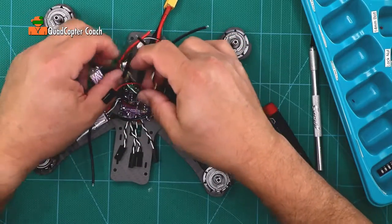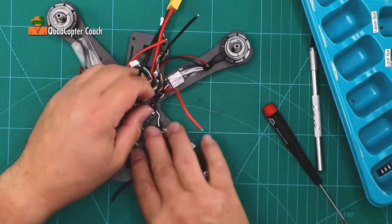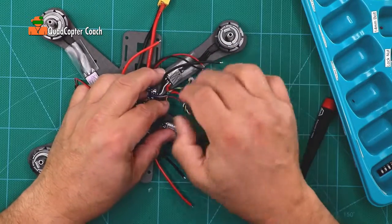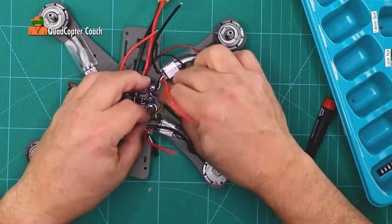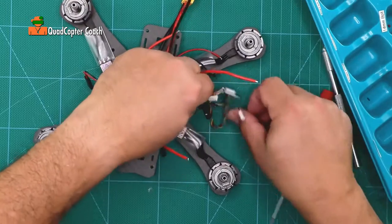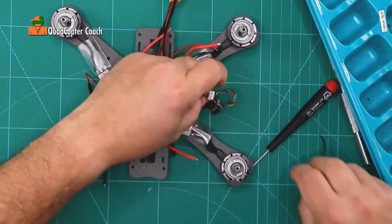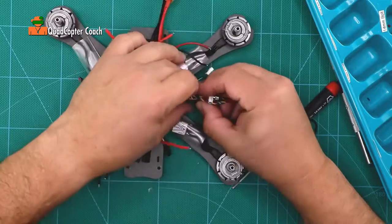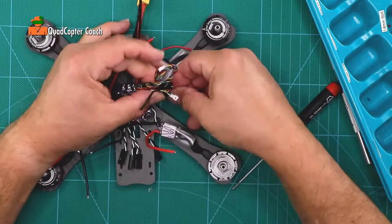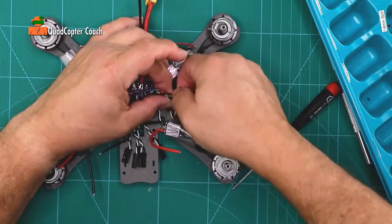It might be a good idea to take the bundles for the camera and the sense wire and just put them off to the side, because we don't want to bother with them right now. You can even take a twist tie and just keep them safe — put it around there — because you don't want to accidentally burn something with your soldering iron. That'll just protect it all for later.